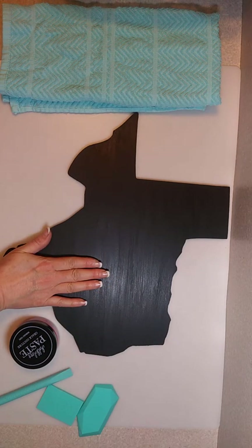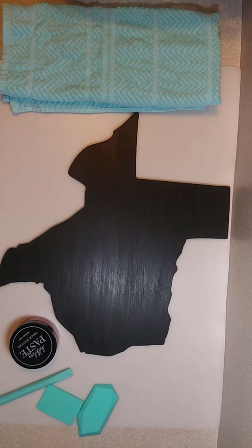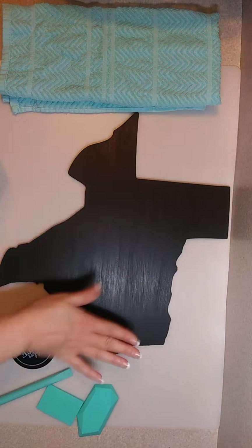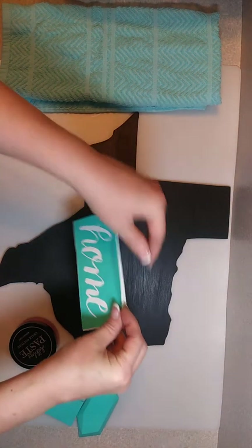I found this wooden cutout of the shape of Texas, and I put three coats of chalkboard paint over the top of it. Then I applied our chalkology paste to the top of that, gave it a nice buff, and let it sit for 24 hours. Now it's ready to go.